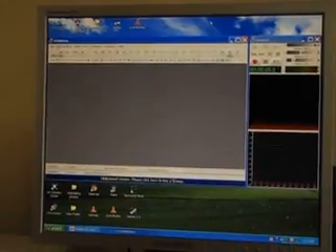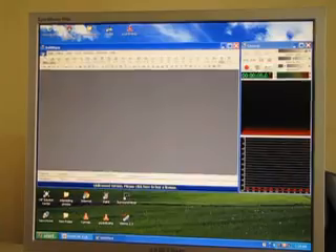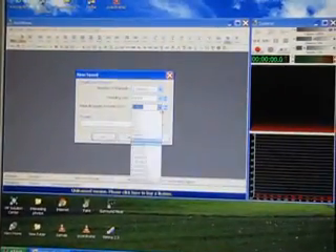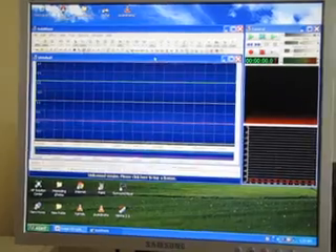I will close the first window. Then you can see you start a new file. I will open a file for 10 minutes and say OK. Now a new file is opened for recording.